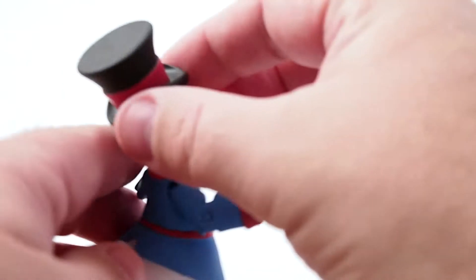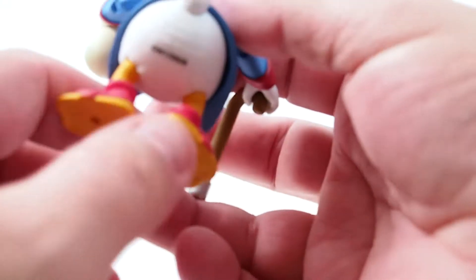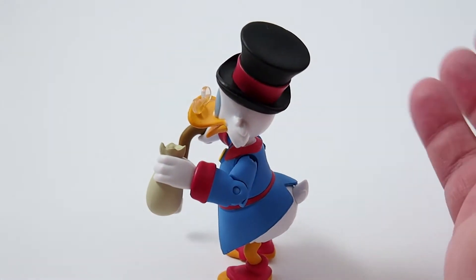One problem I have with Scrooge McDuck is he is a little difficult to stand sometimes. You just have to get just the right pose. Don't be afraid to move the arms out to counterbalance him, and then you'll be fine.